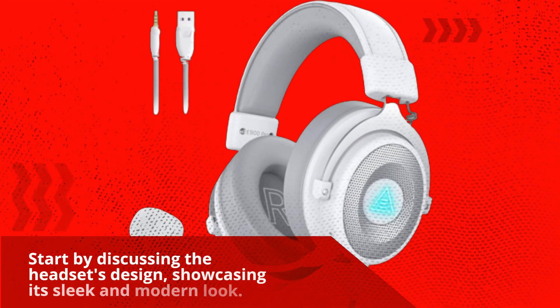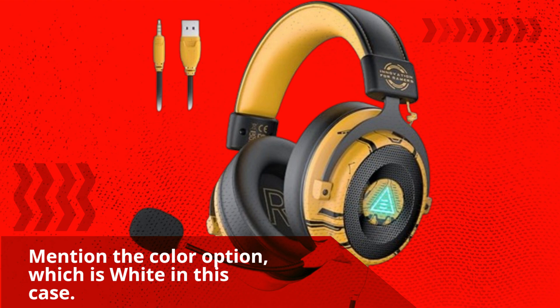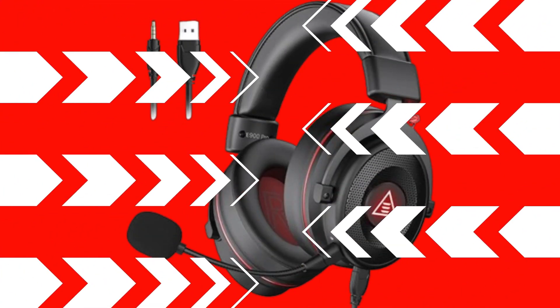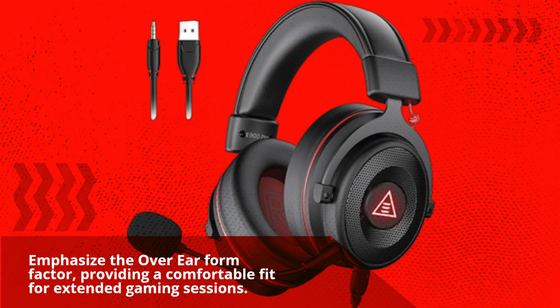Starting with the headset's design, it has a sleek and modern look. The color option here is white. It features an over-ear form factor, providing a comfortable fit for extended gaming sessions.